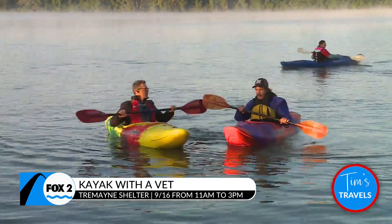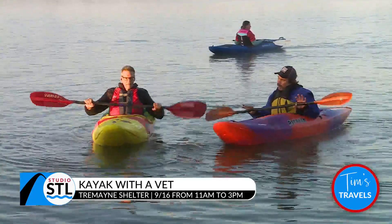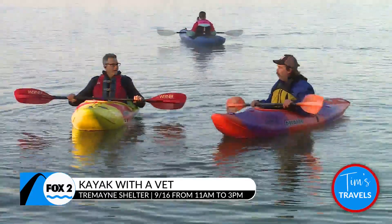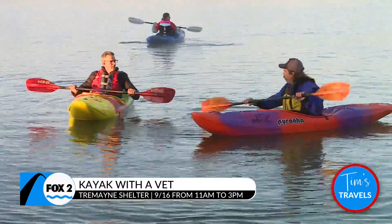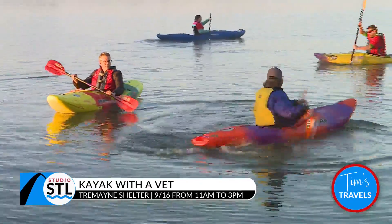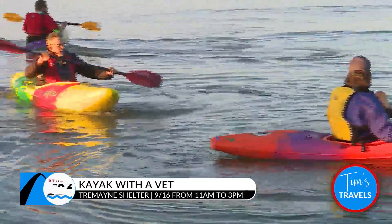Balance is very important — you can rock back and forth on these things. These are whitewater boats, so they are very nimble and turn very easily. Another stroke we teach is a simple one you'll like because you can spin around in circles: you reach out further than normal and spin around. That's called a sweep stroke.